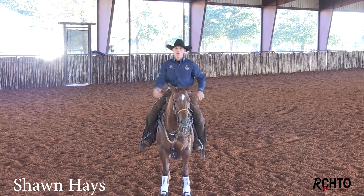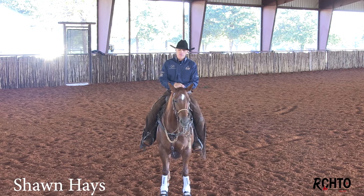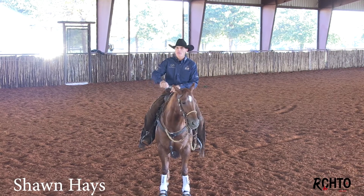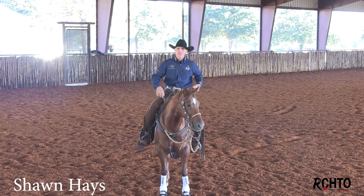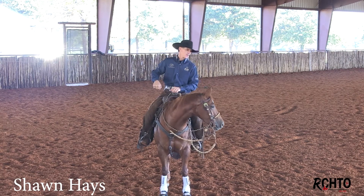I'll just get on them and start kind of mauling them around in it. A lot of times when you first put a hackamore on them, you'll pull on that right rein — well, it's putting pressure on the opposite side. They're used to the snaffle, so you pull the right and they're wanting to go to the left.